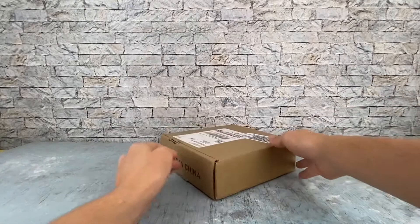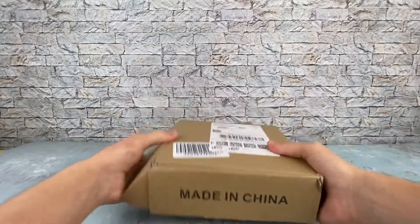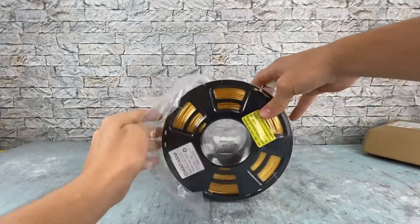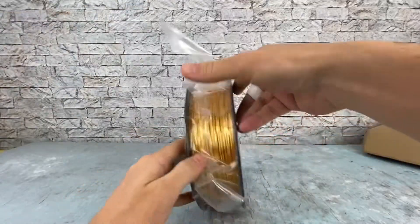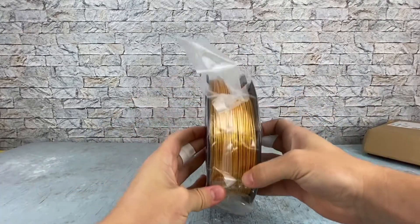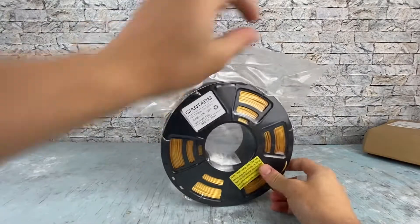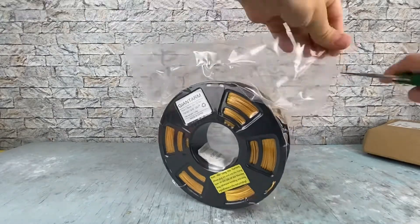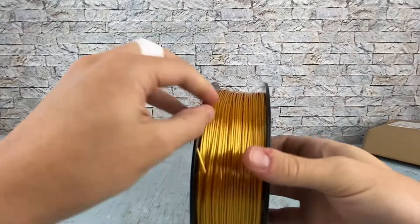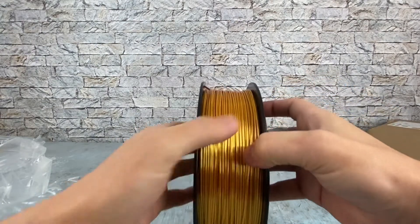Hey everyone, today I'm going to be reviewing the Giant Arm Silk Gold PLA. Looks like it's spooled well. Let's see if the dimensional tolerances are on and see what it looks like a little closer. I don't see any signs of a tangle right off the bat, which is always good.